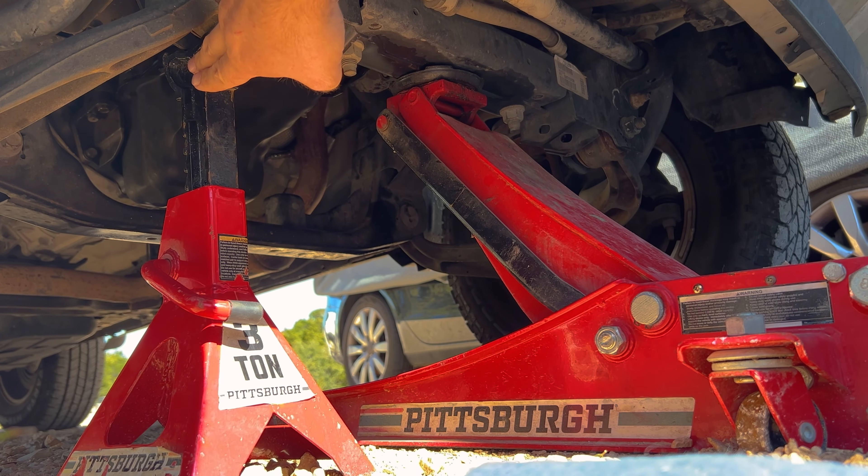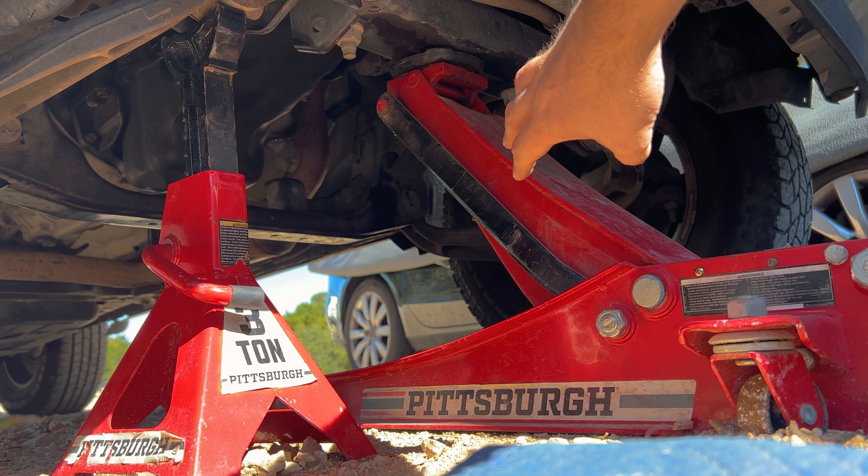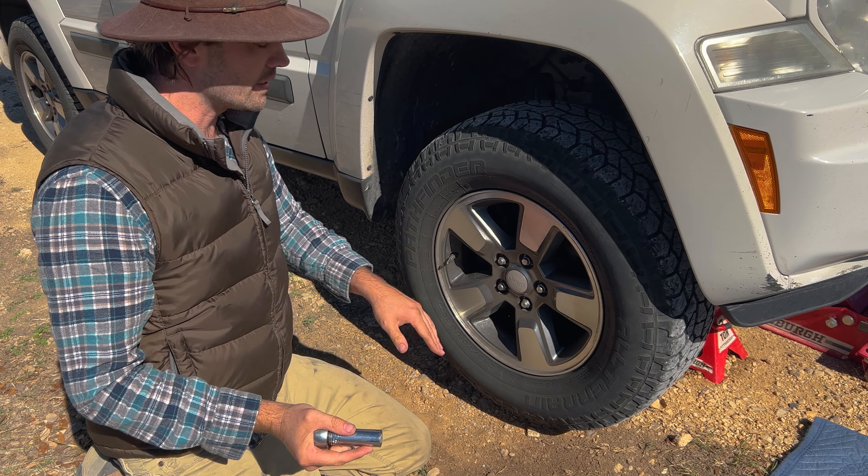Now let's lift the car up with a floor jack and put a jack stand underneath it. We have a jack stand supporting the frame of the car and we're going to leave the floor jack there too.